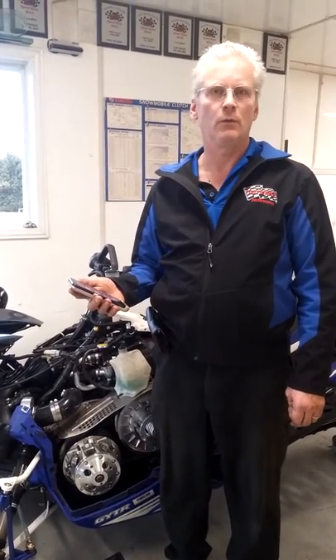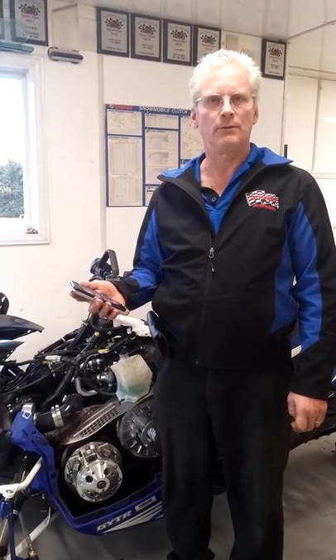Hi, my name is Dave Marshall from Hurricane Performance, and today I want to demonstrate the new anti-lag working with all our Hurricane flashes on the Yamaha Sidewinder and the Arctic Cat Thundercat.